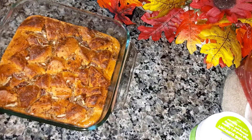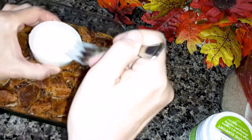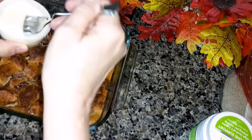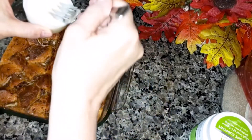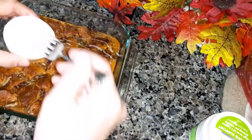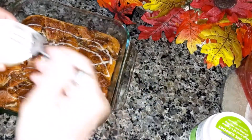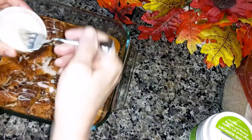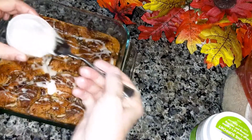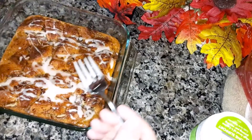It says to soften up the icing that came with the cinnamon rolls, which I already did, so I can sprinkle it all over — just using a fork, or you can just drizzle it like that too.